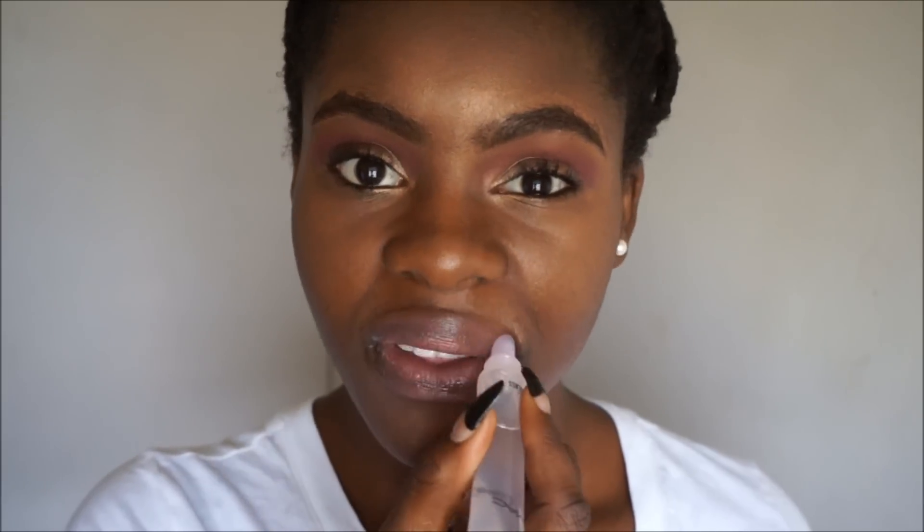For my lips I'm just going to use this Baby Lips in Pink Punch — I'm not going to use too much. Then I'll go in with Magla Glass, the plain kind. I think I want this a bit creamier, so I'm also going to add some cream gloss — this ELF Glossy Gloss in Muted Mauve. I'll use just a little bit of this.